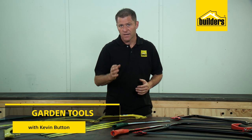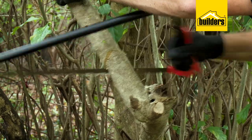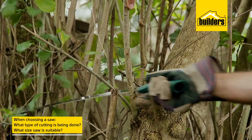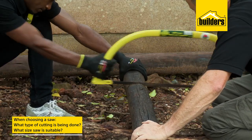Having a proper, correctly sized hand saw in the garden will really make light work when you're clearing up and neatening. And with a number of saws to choose from, it boils down to firstly, what type of cutting are you doing? And secondly, what size saw is suitable for your needs?